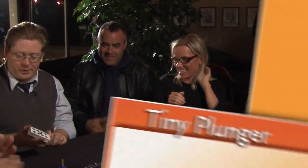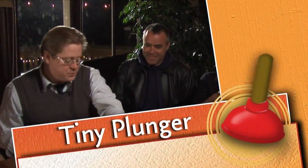Best of all, the routine is within the range of the beginner. So take the plunge, and perform Tiny Plunger.